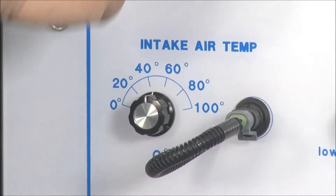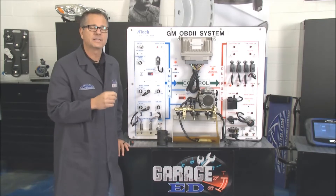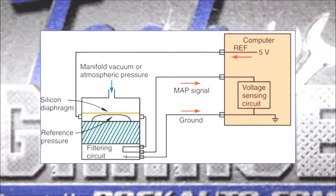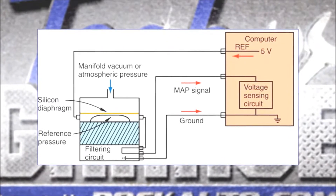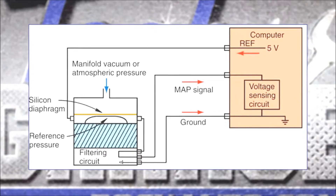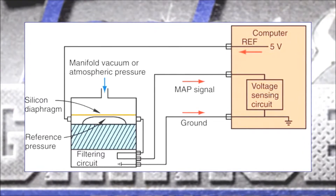It takes the intake air temperature sensor and makes an educated guess. The MAP sensor is up top and the intake air temperature sensor is right there — between those two it does a calculated load. Looking at this graphic, you have a MAP sensor mechanically connected to vacuum, with an electrical portion: a five-volt reference from the computer, a ground, and a return signal going back to the computer.